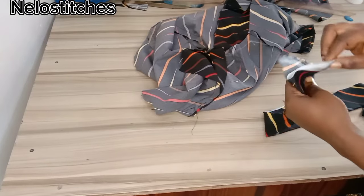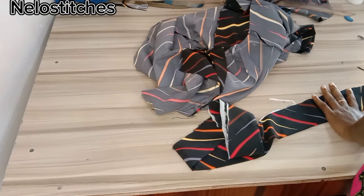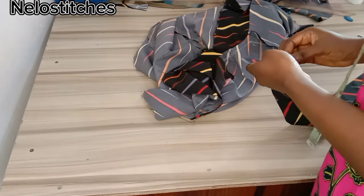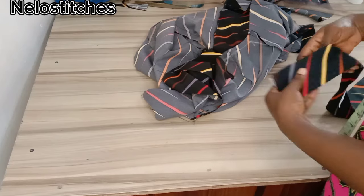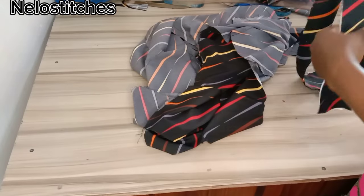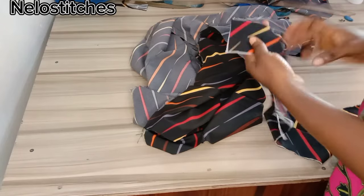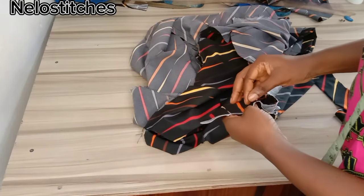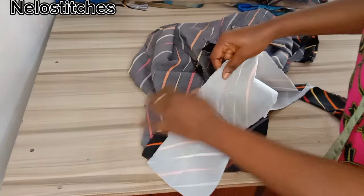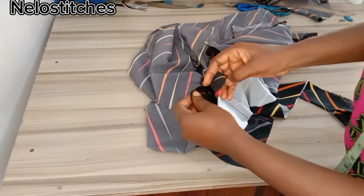I'm going to be sewing the band — it's just a very simple band. You can sew it right side to right side around the waist, or you do the stitch-in-the-ditch method. This is how I'm going to fix my own band — I'm going to place it right side facing the right side of the band and sew around the waist.